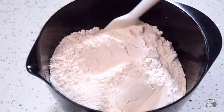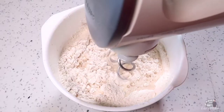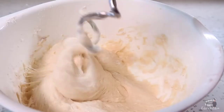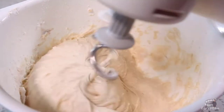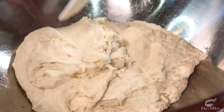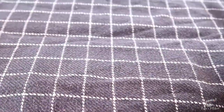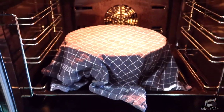Mix the salt into the flour. Pour the yeast mixture into the flour. Mix on a medium-low speed for about 5 minutes. The dough will be very sticky, and that is exactly the consistency we're looking for. Brush some olive oil in a large bowl and transfer the dough into the bowl. Cover it with a plastic wrap and a clean kitchen cloth. Place the bowl in the oven and let it rise for about an hour or until the dough has doubled in size.